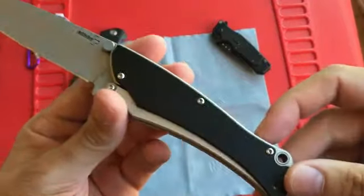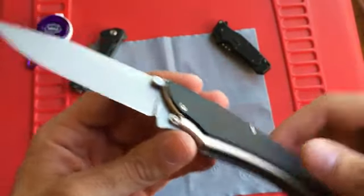Very cool knife. I'll go ahead and roll in some footage of what it looks like inside the knife and how it functions, so I'll roll that in now.